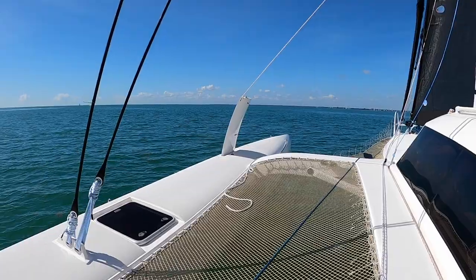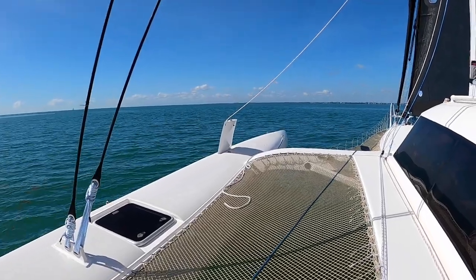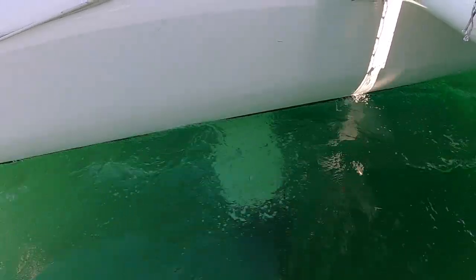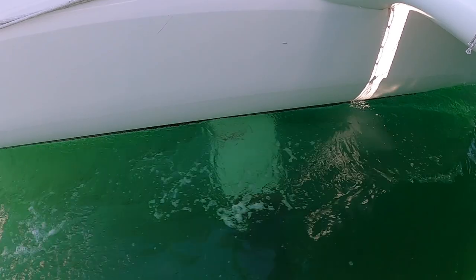Now we are on the Rapido 40, sailing pretty fast — about seven to eight knots. One of the particularities of this boat is the daggerboard behind me, you can see that. There are daggerboards and they are curved. We change the daggerboard when we tack. When the daggerboard is in the water, it works like a lift, almost like a foil, and we lift the boat to improve the speed.